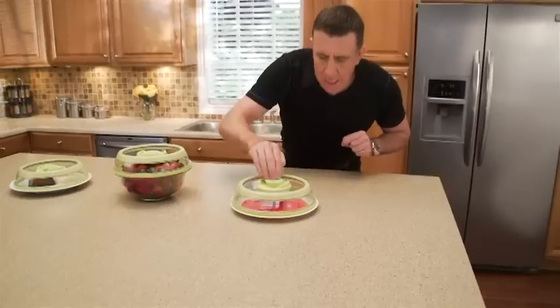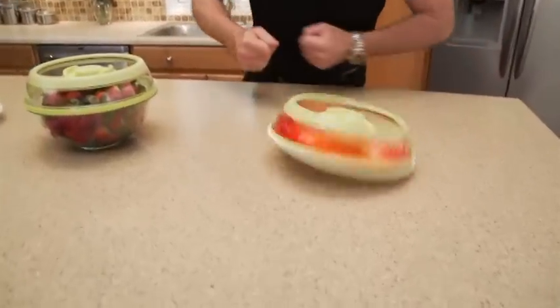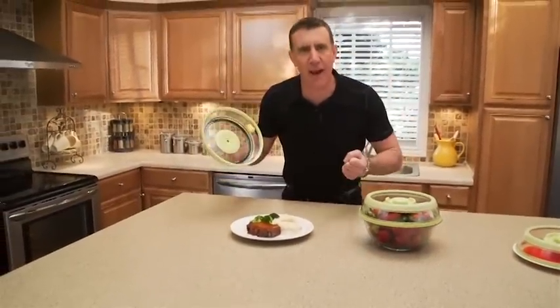Listen, you get an airtight seal with just a press and look, no mess. Ready to eat? Just pop the top. That's the sound of ultimate freshness.